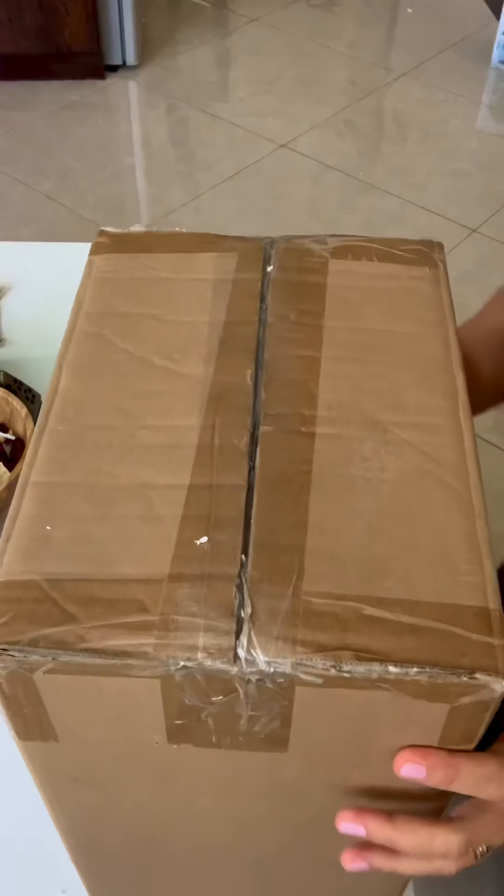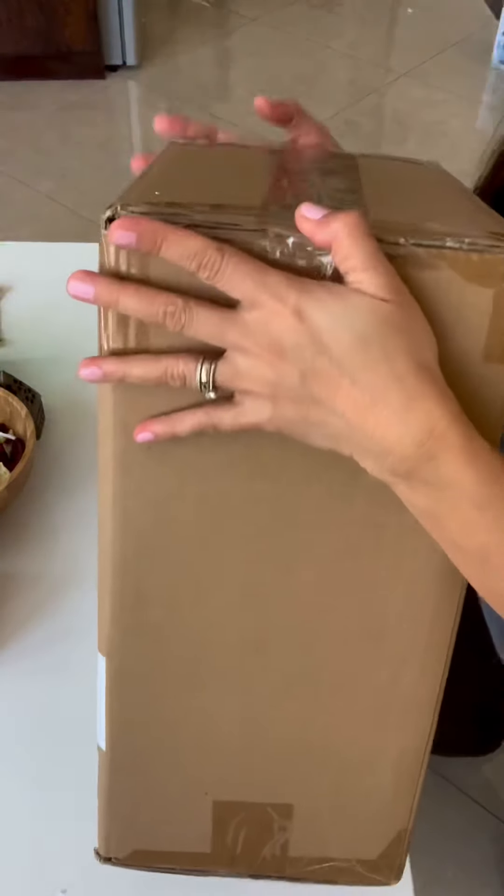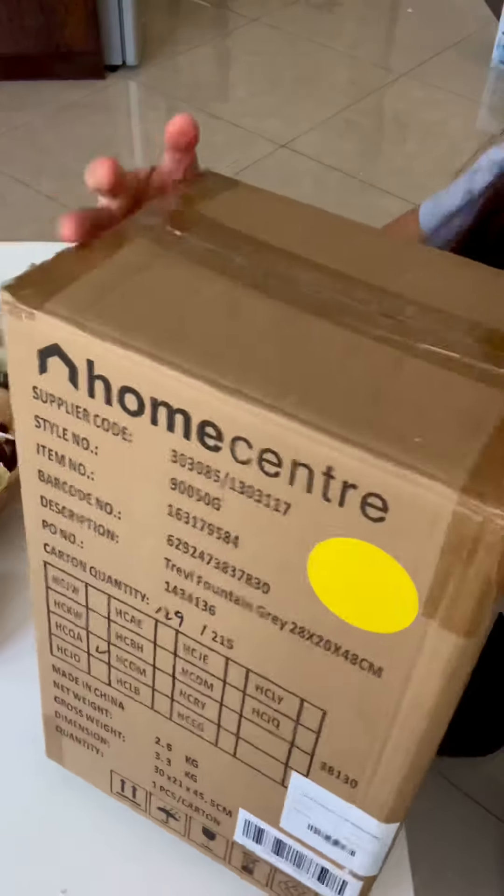Hey guys, welcome to my channel Rosemary Skin Adventures. Today we're going to unbox my Valentine's Day gift from my husband. Let's do the unboxing.